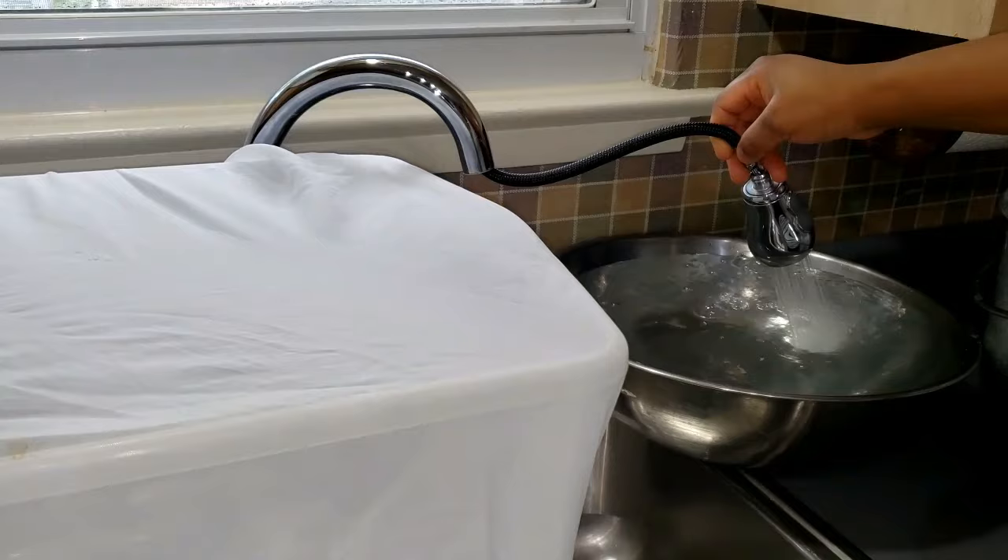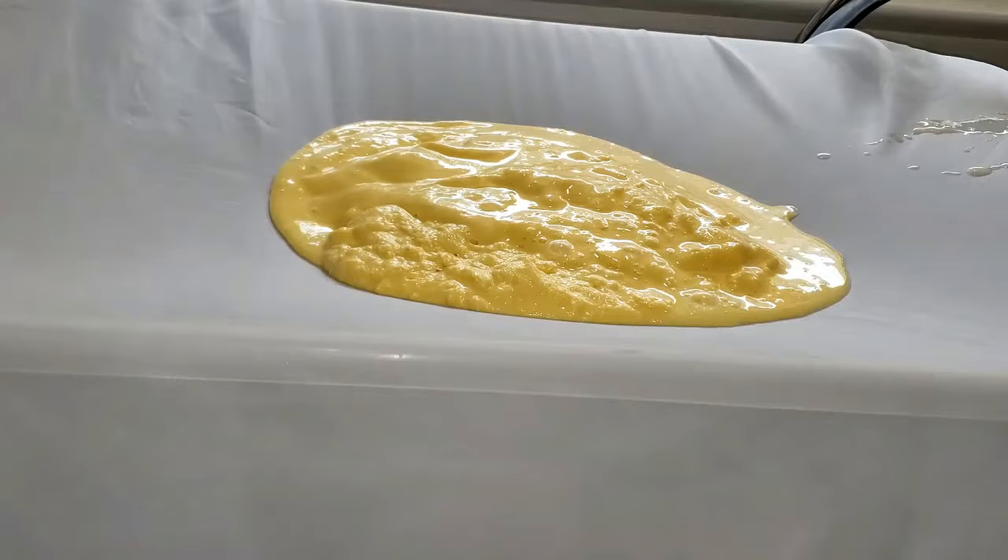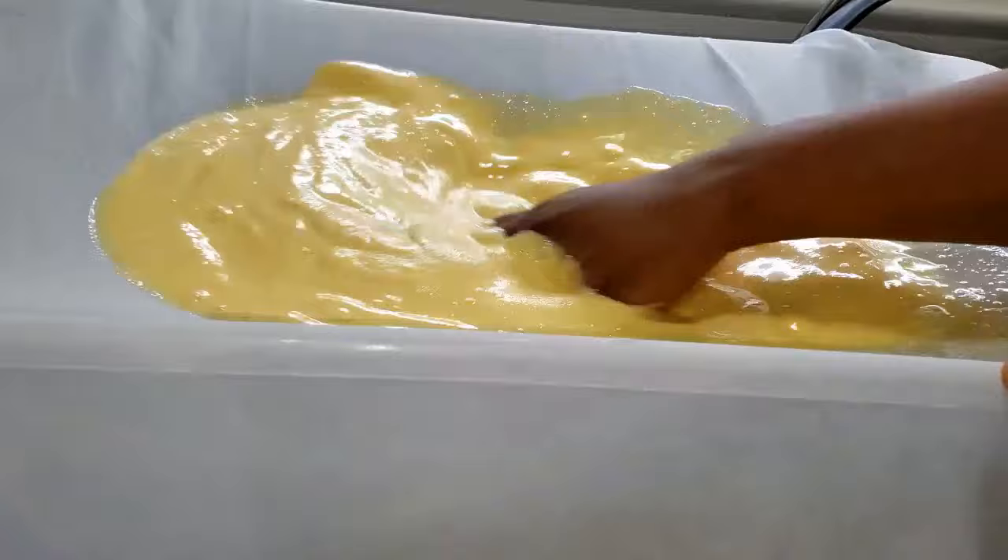To sieve the akam you need enough water. Transfer the corn onto your sieving surface, use your palm, and add water as you go. Try to sieve it as much as you can, continuing and adding water until you have just the chaff left.